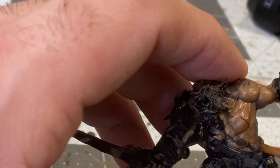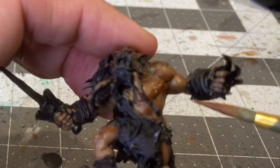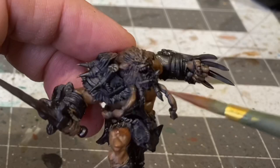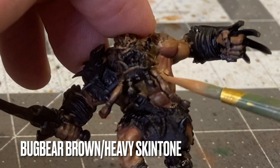To provide depth on the flesh, I'm going in here with a shade of heavy red and heavy sienna, very lightly, very diluted, and focusing on the deepest portions of the flesh, such as the delve of the muscles, underneath the curve of the pectorals, and anything kind of in shadow.